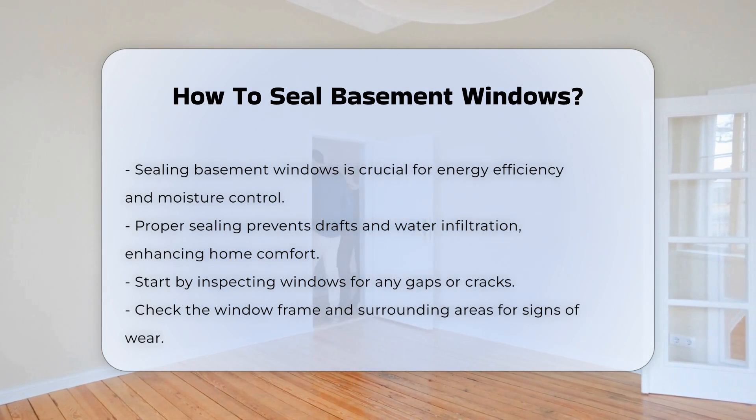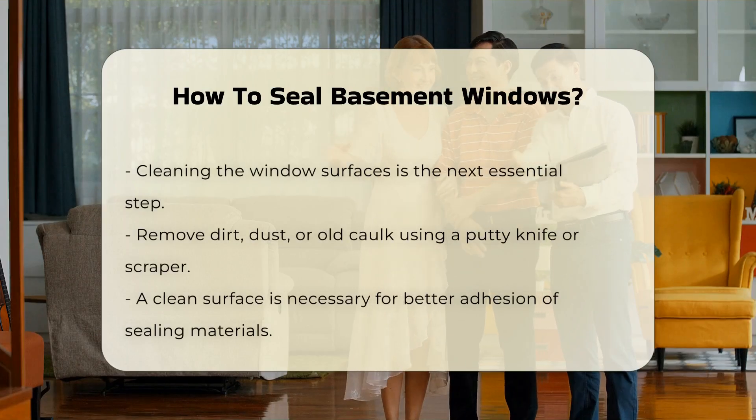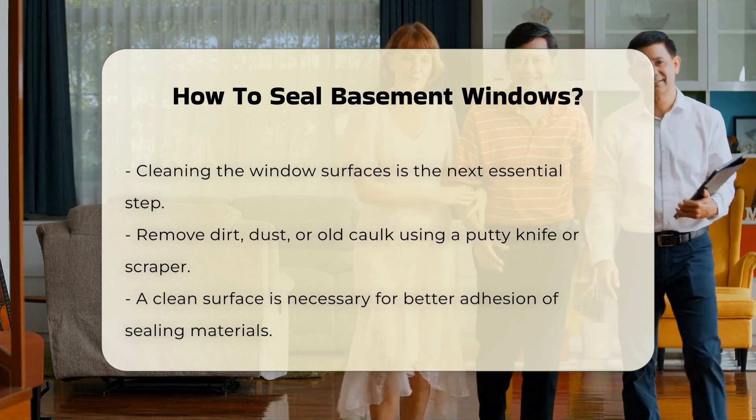Cleaning the window surfaces is the next step. Remove dirt, dust, or old caulk using a putty knife or scraper. A clean surface allows for better adhesion of sealing materials.